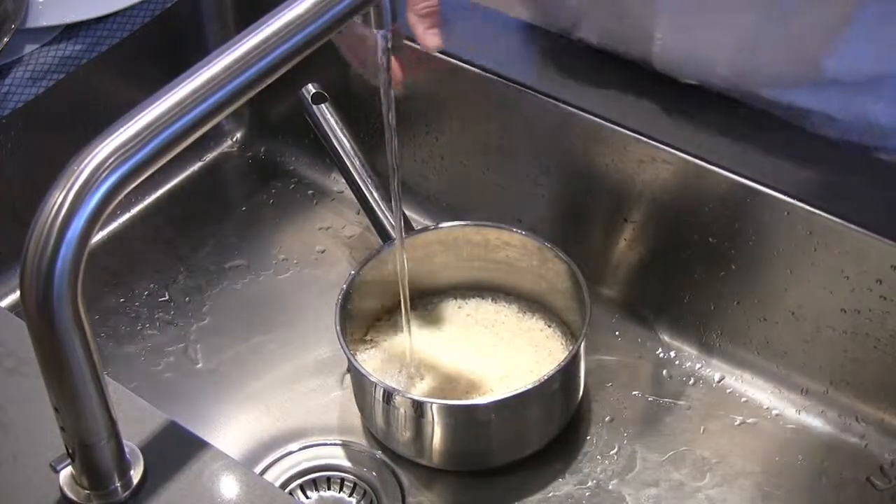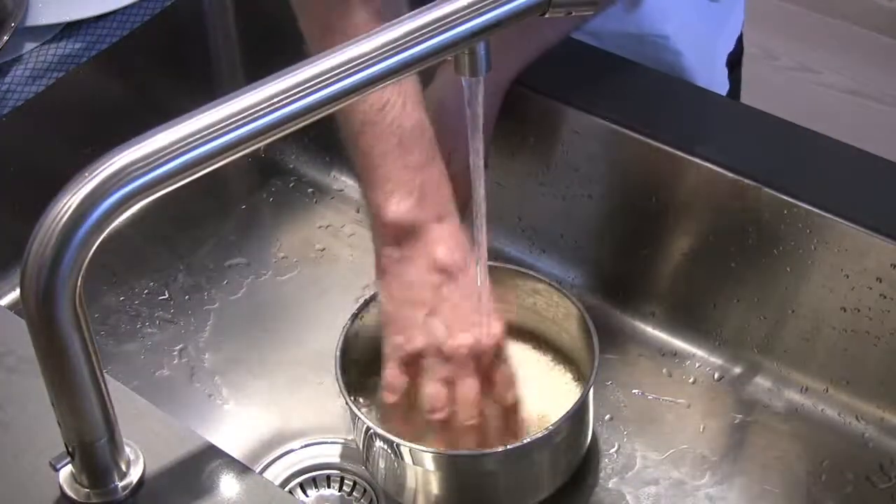One of the most common ingredients that people have trouble cooking is rice. I'm going to show you a couple of tips today that are going to help you along the process.